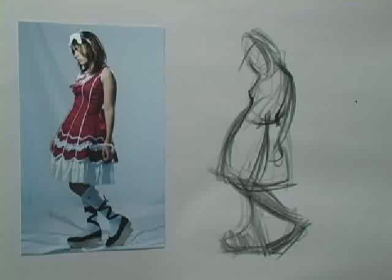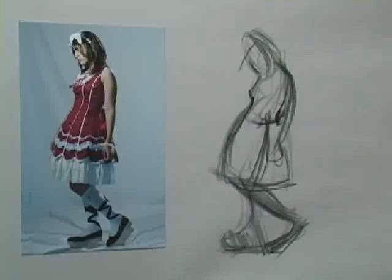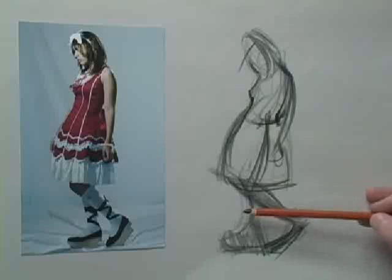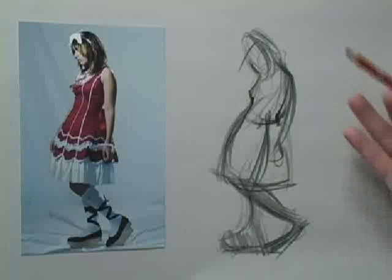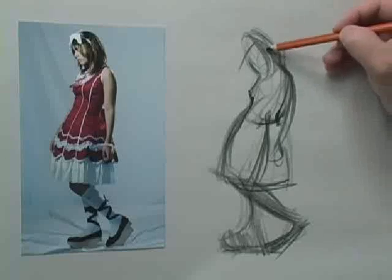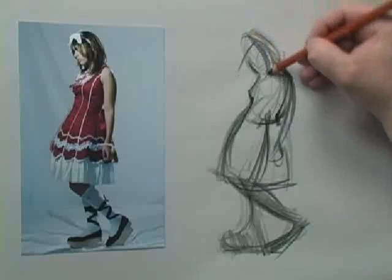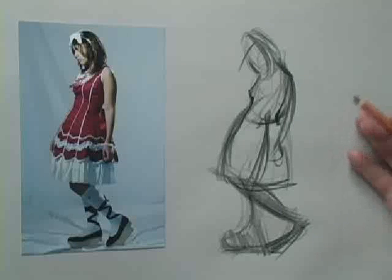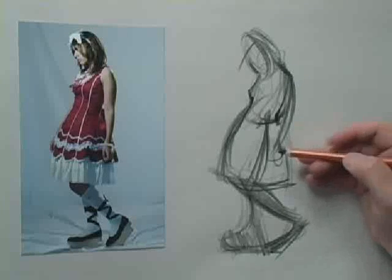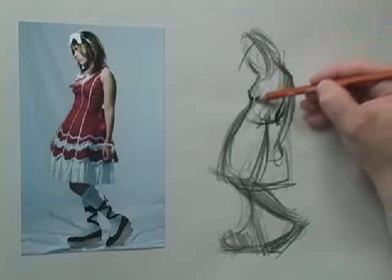Basically, what a lot of the members have been asking me at DrawingTutorialsOnline.com is we want to see how you handle a one-minute pose. And basically that's how I would handle it — I'd put some tone in, really focus in on what I spoke about on the last tutorial, on YouTube and the various sites. I spoke about opposite C's.